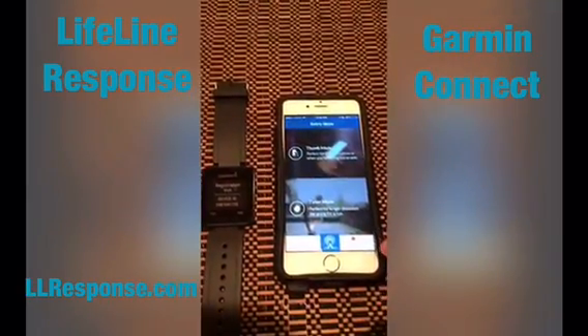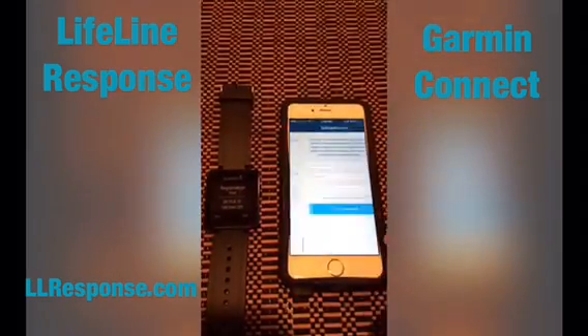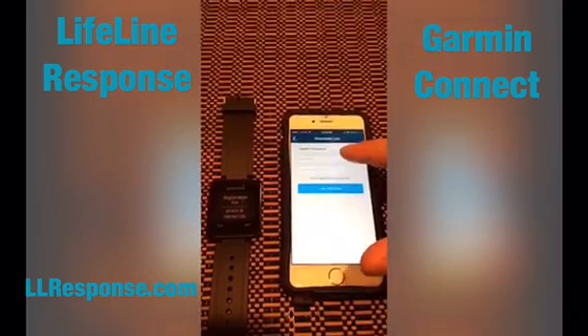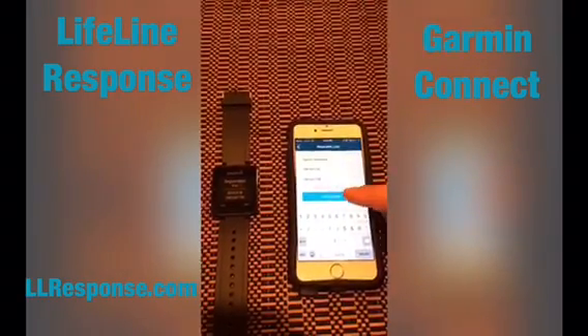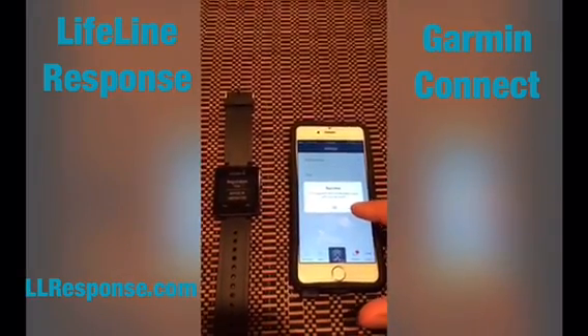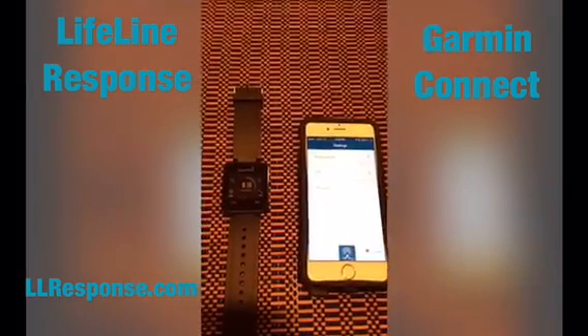Go ahead and click that. Once it's open, click More, then Settings, then Wearable, and pick the watch type Garmin Vivo Active, then enter your device ID. Once you enter the device ID, click Link Wearable and you'll get a success message. Now you've successfully paired it — hit OK and the watch will work.